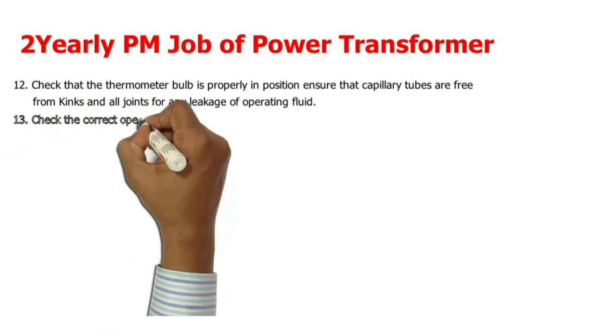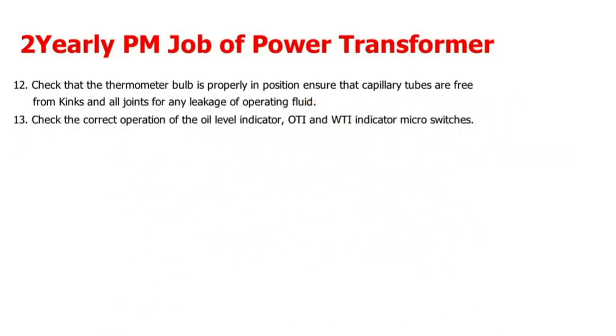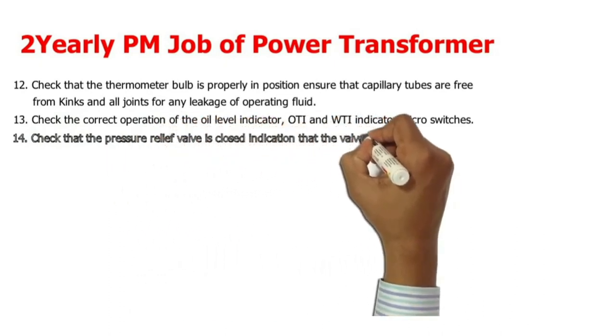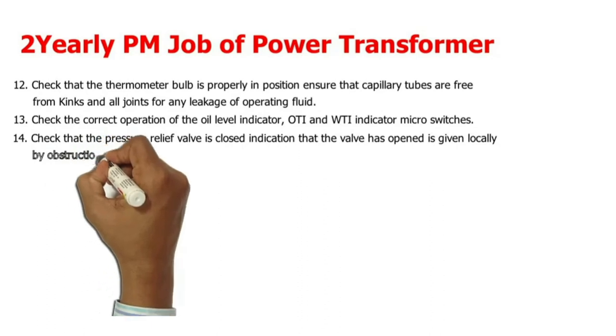13. Check the correct operation of the oil level indicator, OTI and WTI indicators, and micro switches. 14. Check that the pressure relief valve is closed; indication that the valve has opened is given locally by obstruction of the indicator pin.